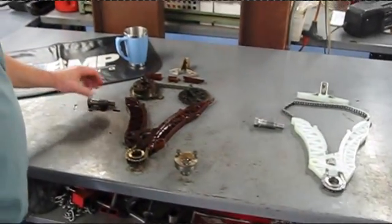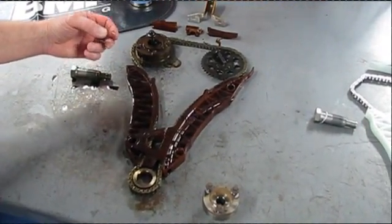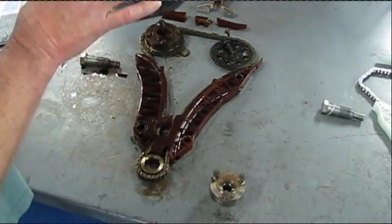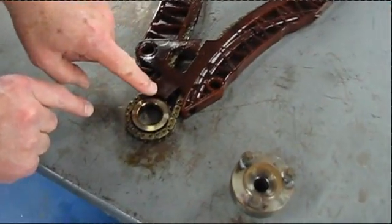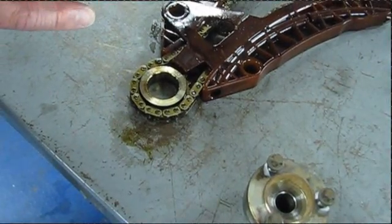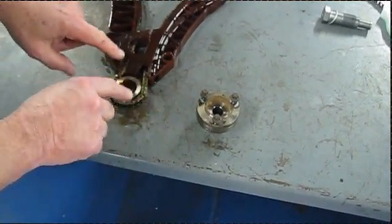The reason we want to replace the chain also is the tensioner only has so much reach, and then it starts to extend too far into the crankcase area and won't apply proper pressure. So we have to make sure we replace the chain at the same time. When we slip the new assembly down into the engine, you'll notice these little tabs down here — they lock down on the sprocket with the chain in position. It's all designed to interlock so that piece goes down into the engine block without any issues.